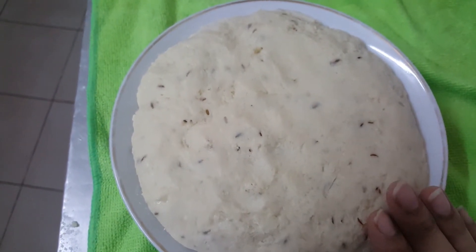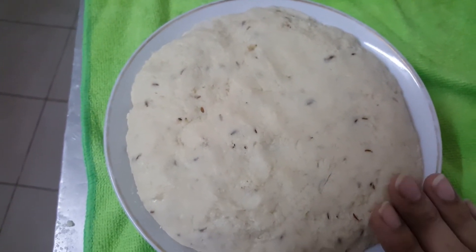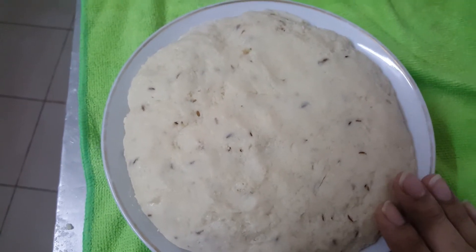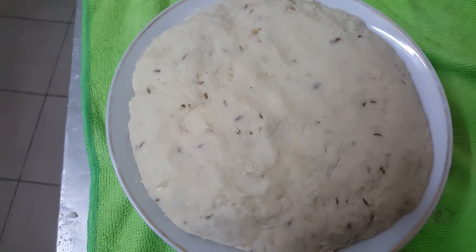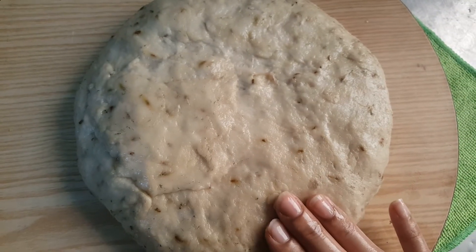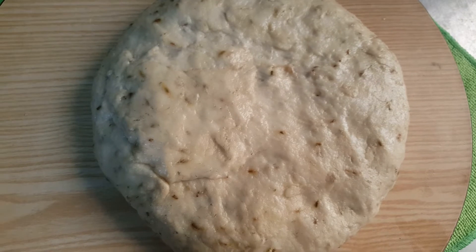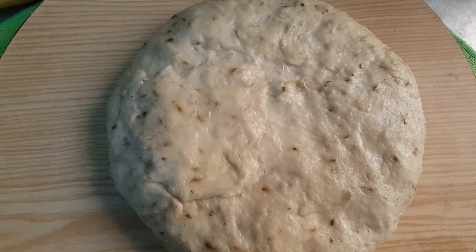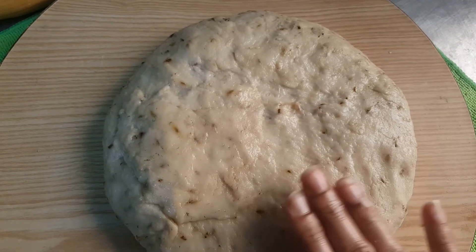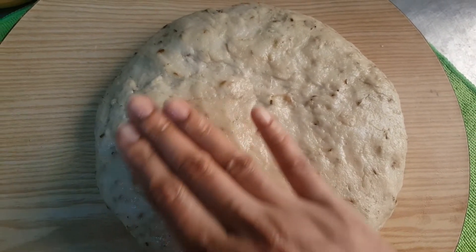Now cover this and store it overnight, or at least 5 to 6 hours before making buns. I had kept this dough overnight. Now look at the size — how it has increased and become so fluffy and smooth.